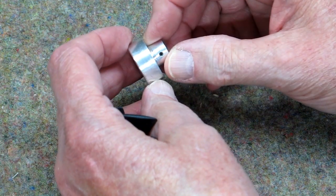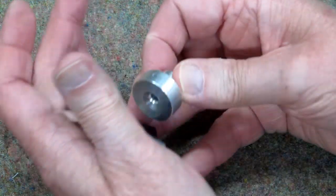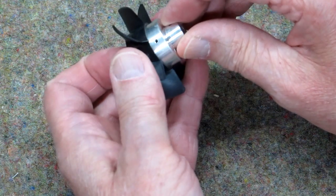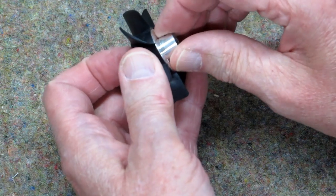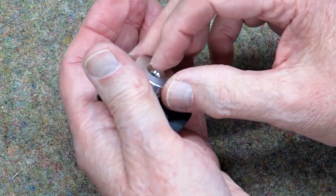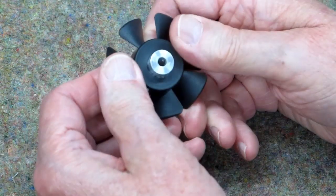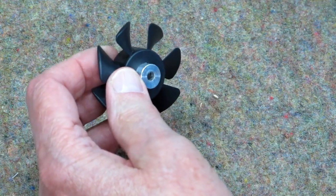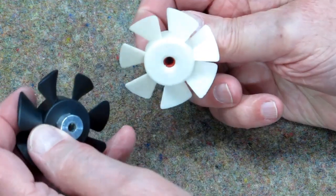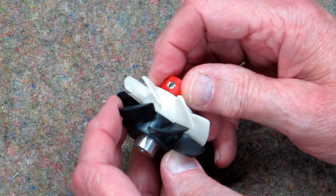Normally I would have to go to my small lathe, machine a piece of metal so it fits in here just nice, then drill it and tap it for a set screw. I put that in there either with a glue gun or a little silicone, but I need one that turns clockwise like this — and you can see those blades are laid in there in the opposite direction.